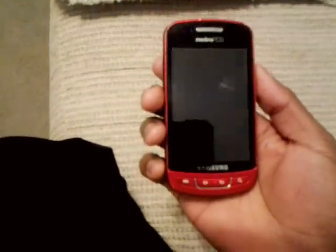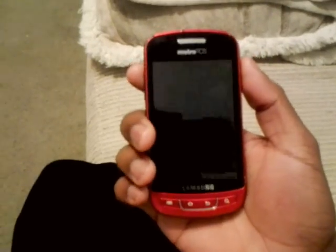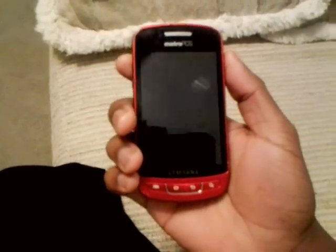Alright y'all, I'm finna show y'all how to put CyanogenMod 7 onto the Samsung. It's pretty easy if you follow the simple directions.